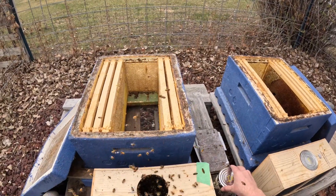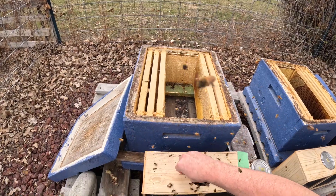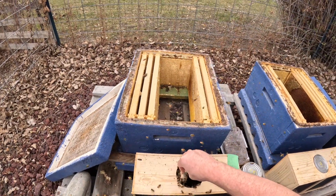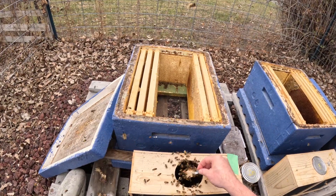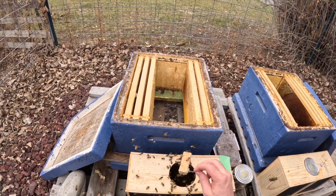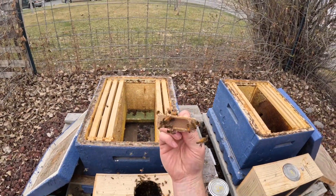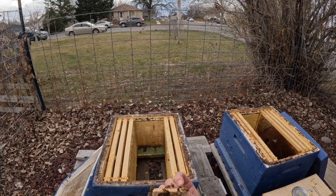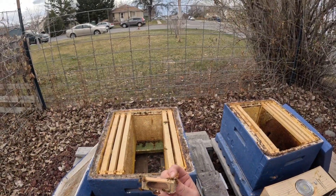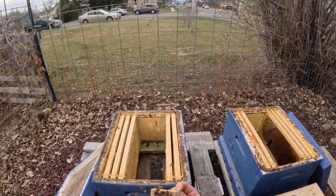Now right here we've got the queen. She is in there. She is marked with a pink dot on her back so that she can be found more easily as we're going through the hives.